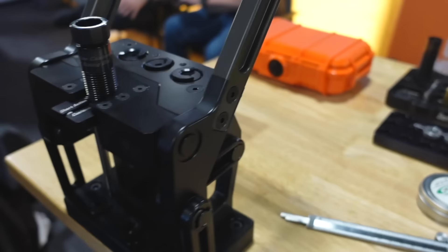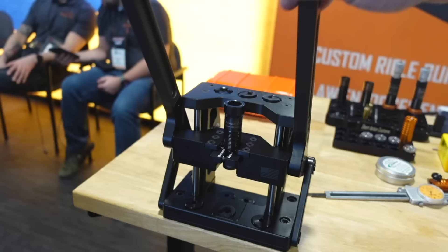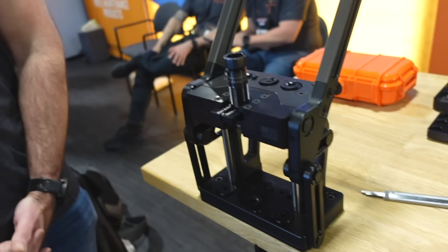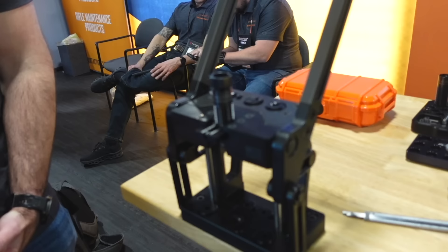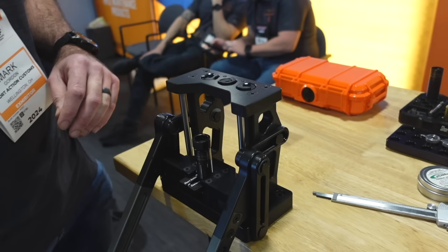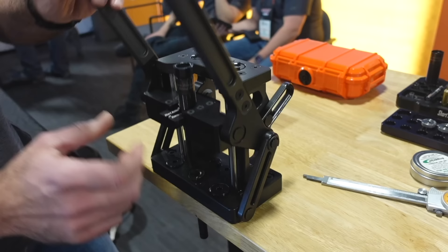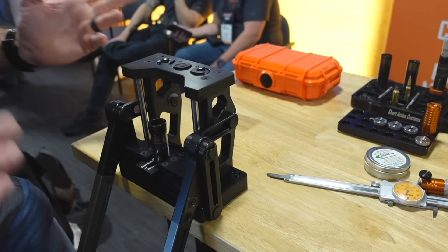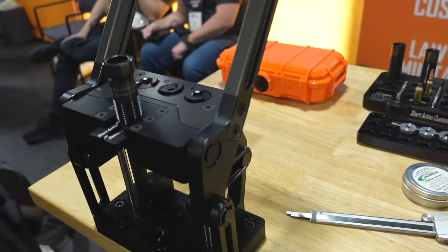Everybody's been talking about this since it was first leaked or put out there, and it's really exciting to see it on day one. It is just stupidly smooth. The cam over thing gets talked about a lot — there are presses out there that are well-made but don't have a cam over effect, and that's been many people's number one wish list item: something that cams over consistently for really good sizing consistency. You're leaving performance on the table by not having a cam over system, because the cam over linkage gives you the most consistent pressure and travel. When you add hard mechanical stops completely independent of your die and shell holder, you've got the most consistent travel up and down every single cycle. They make incredible products, and we'll be back there tomorrow.